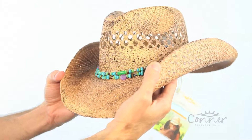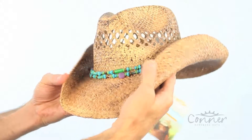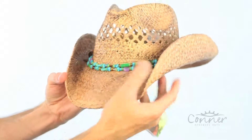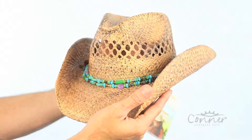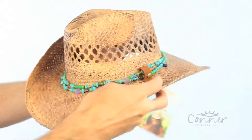This hat is called the Mesa Girls Western Shapeable Raffia Hat by Connor Hats. It's got a shapeable rim, a vented crown, and a coffee stain color. The neat feature about this hat is this little band right here actually snaps off.